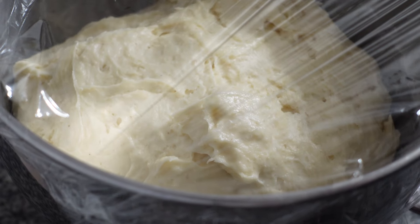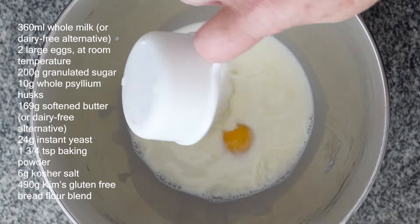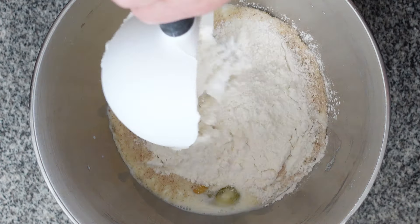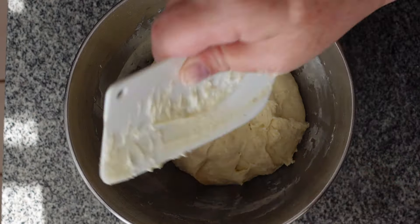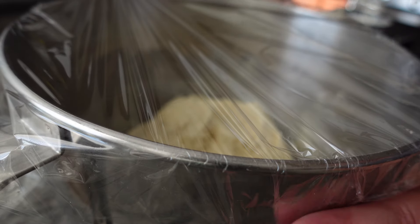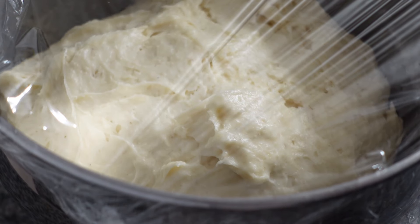If you've made my gluten-free sweet dough before, which many of you have, just skip right to the next step. For those who haven't, I'll go over it really quickly. You dump all of the ingredients into a bowl, mix it in a stand mixer for five minutes at medium speed, cover, let it rise until doubled, and refrigerate it overnight. My dough has been in the fridge overnight and it's going to stay there until we're ready to use it. Right now we're going to make the cookies and then we'll come back to it.